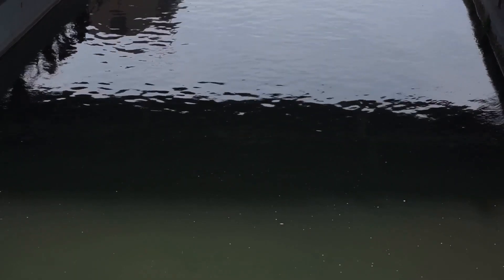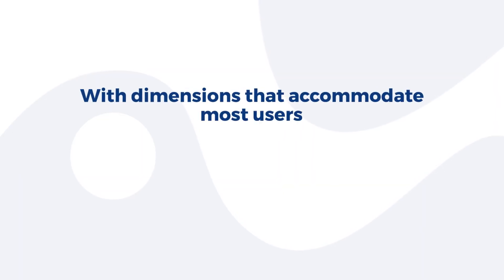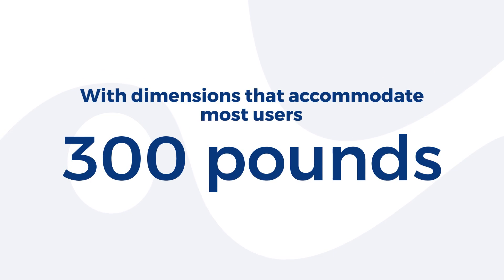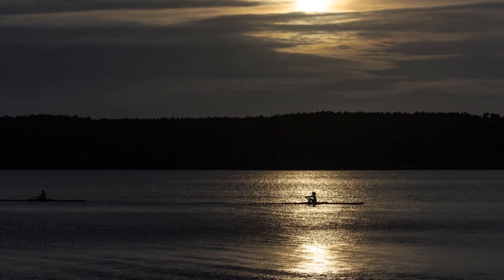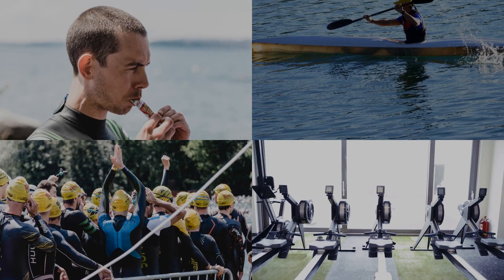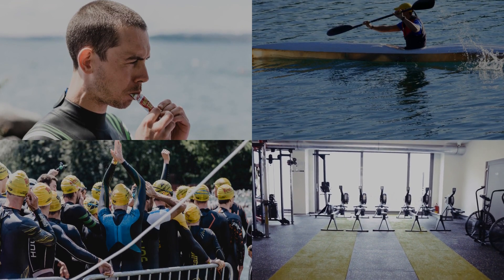What makes this water rower stand out in a sea of fitness equipment? With dimensions that accommodate most users and a weight capacity of 300 pounds, this rower is both accessible and sturdy. Plus, it's easy to move and store thanks to its transport wheels and vertical storage option.